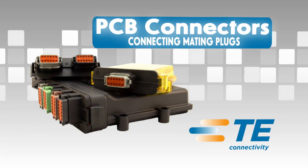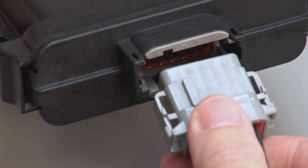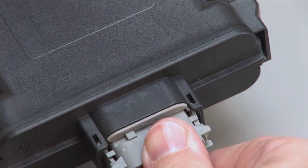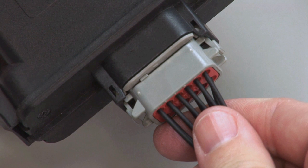Connecting Mating Plugs: Align the keys on the plug with the keys on the header. Push the plug into the header until you hear a click and the exterior locking latches are seated in place.